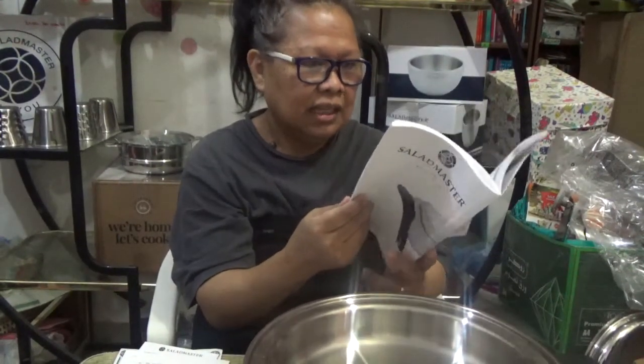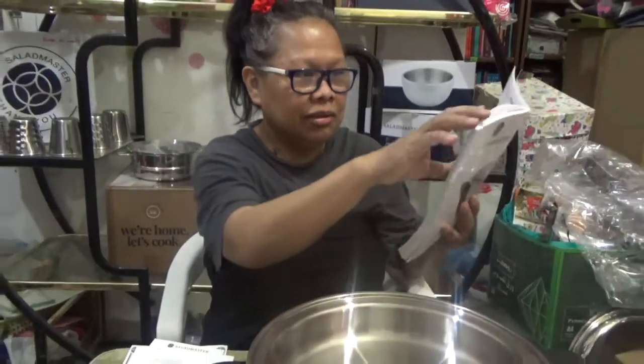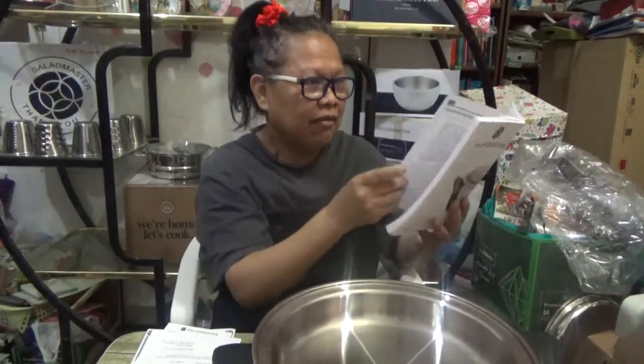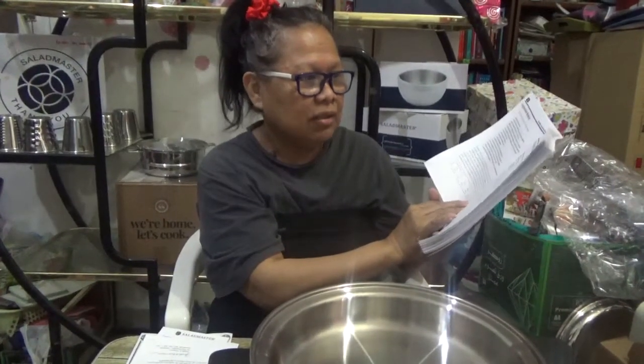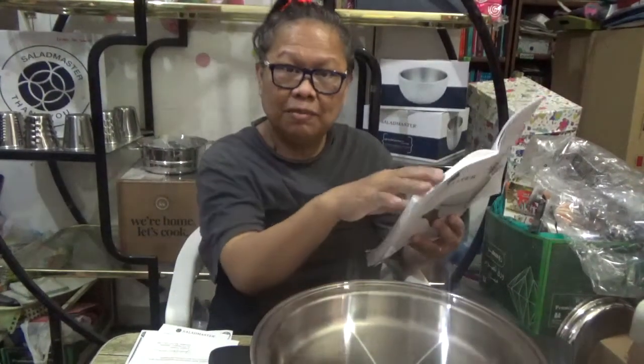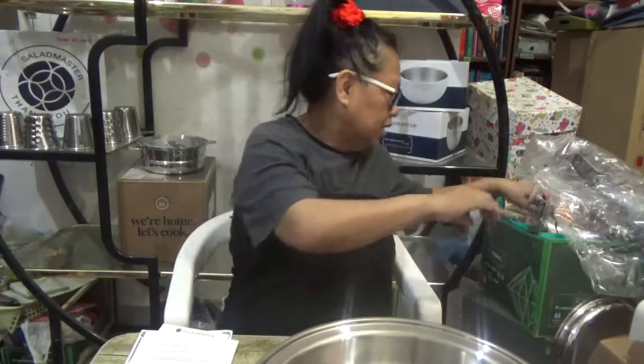We also have a standard guide to weights and measures and some recipes, so we are so blessed to have this. The manual has recipes like fresh apple pancakes, French toast, sweet and sour red cabbage with apples, vegetable medley — of course, everything goes handy with our food processor.